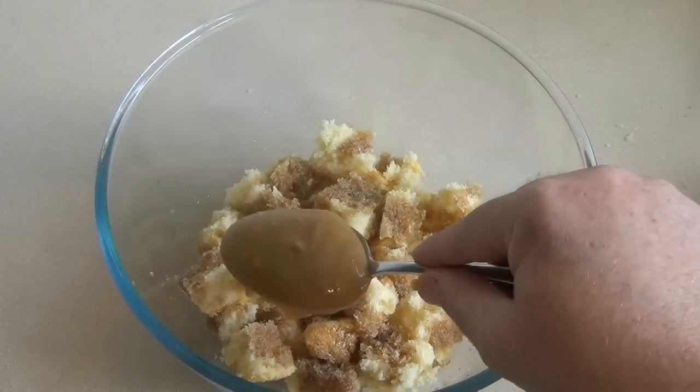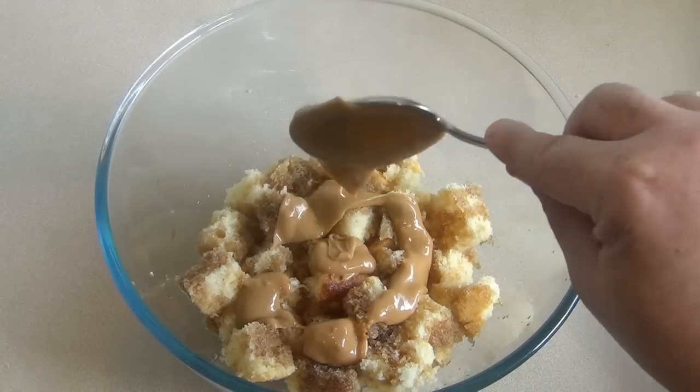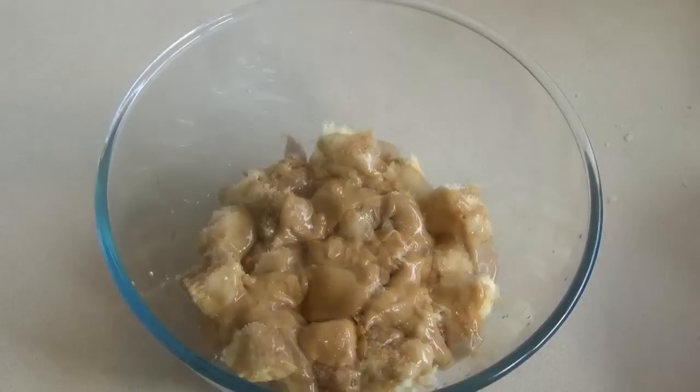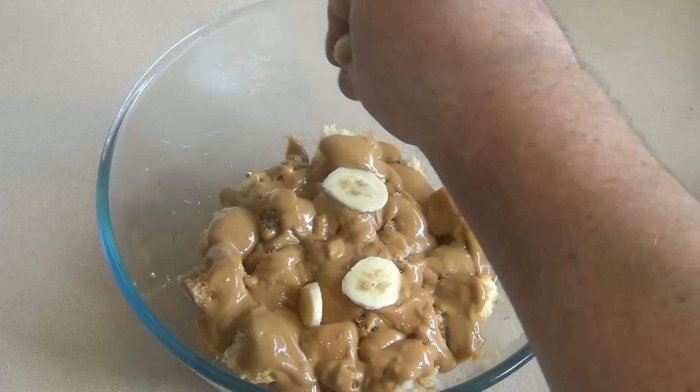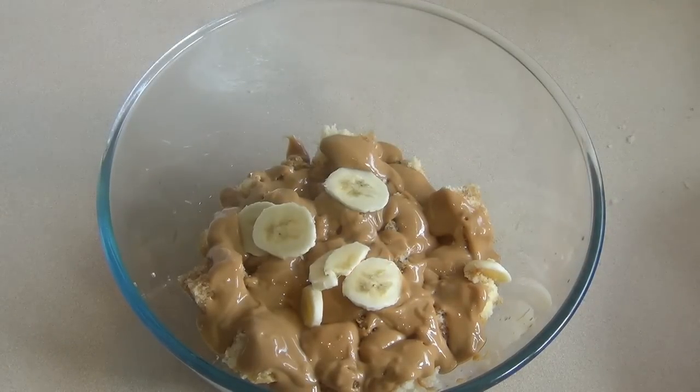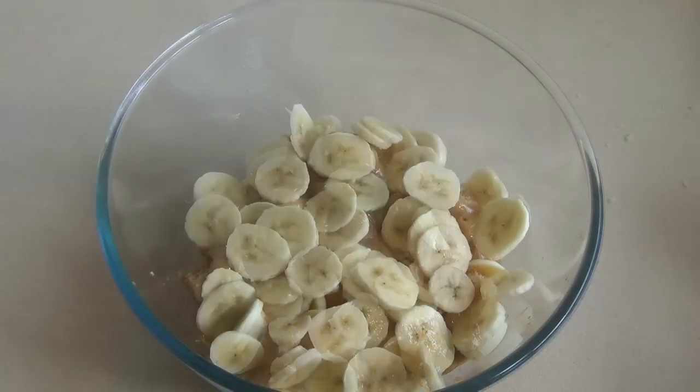Get that caramel mixture and spoon about half of it over. Now get three large bananas, cut them up into thin slices, and get half of them and put that straight over the caramel.